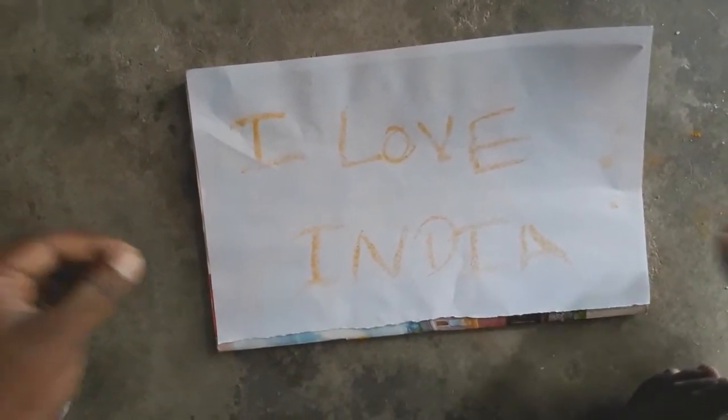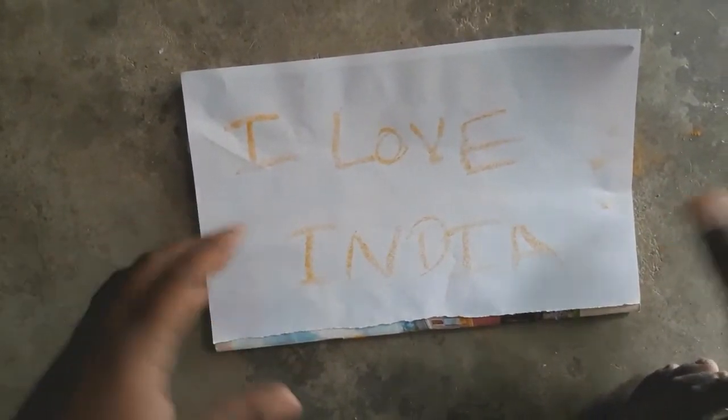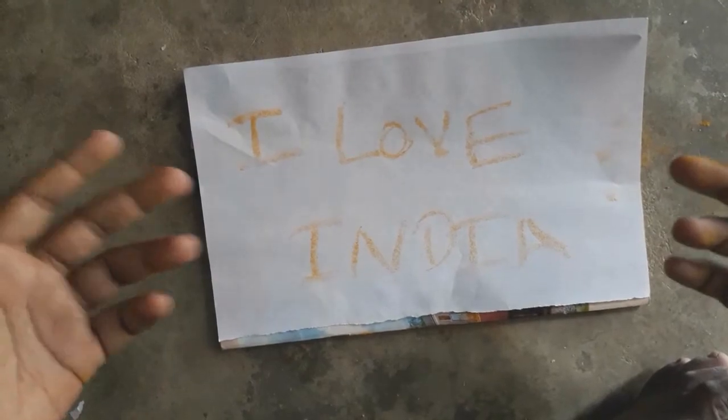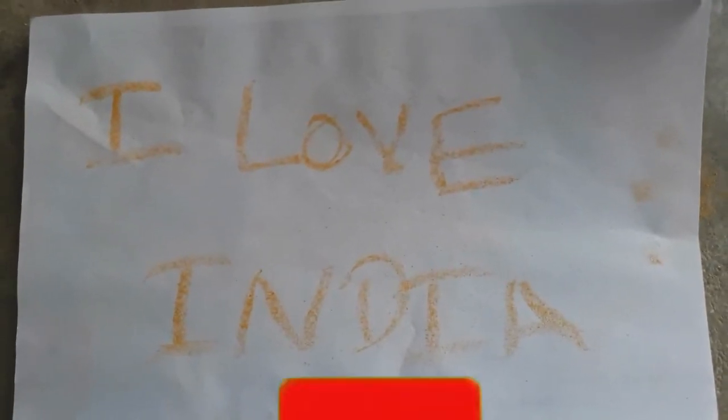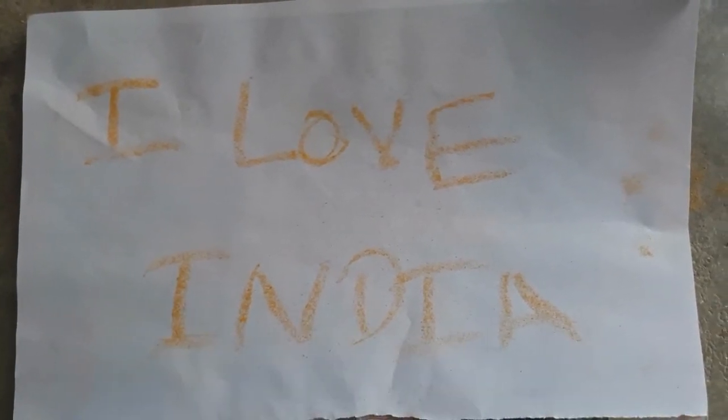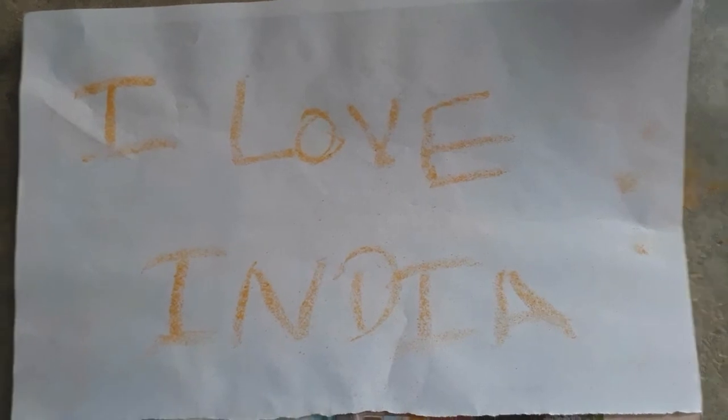You can also use the trending website, WhatsApp, or Facebook. This is a great method. If you have any secret message, you can send it to anyone. I am going to show you this video. If you are watching, go to Mr. Tamila's channel — like, share, or subscribe.